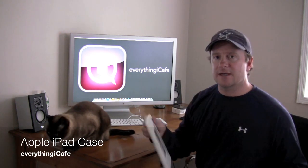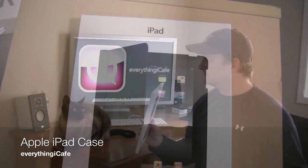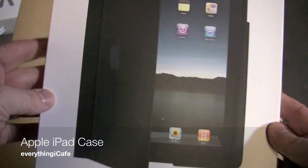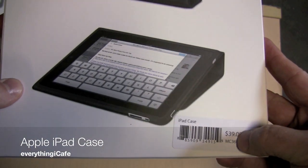The first thing we're going to look at is the Apple iPad case. Let's take a look. This is the iPad case. As you can see, this is the minimalistic packaging from Apple. Priced at $39 — picked it up at the Apple Store.